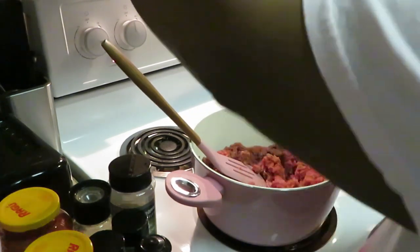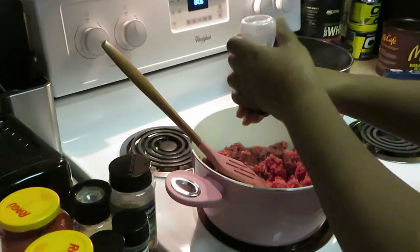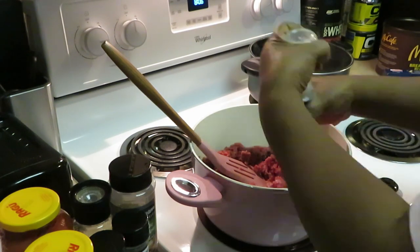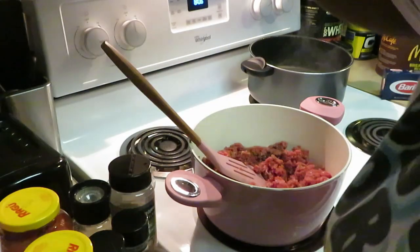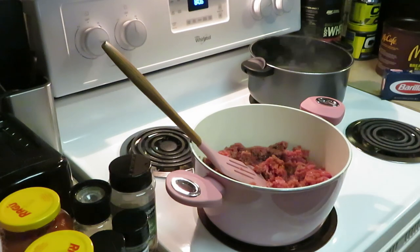All right, now I'm adding a little spice — just a little bit today, just a little spice. Nothing to make it hot, but I am adding a little spice to it. All right, got a little salt. Season it however y'all want to season y'all's stuff up.